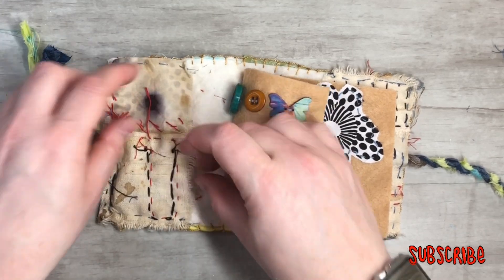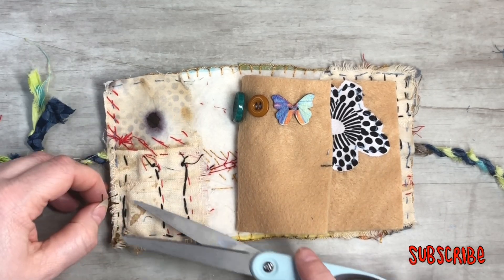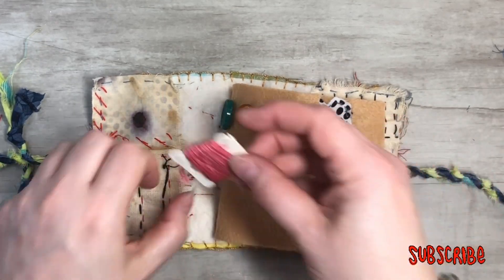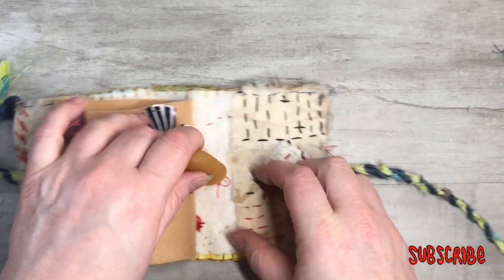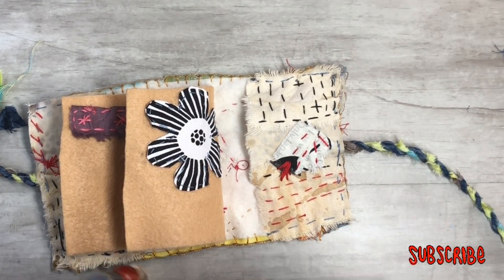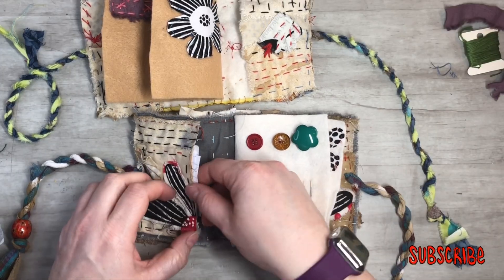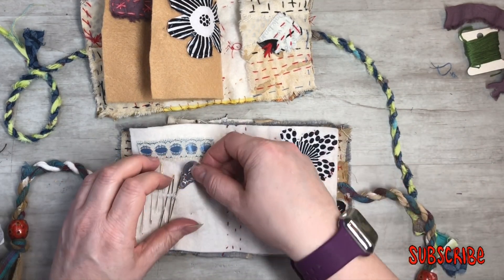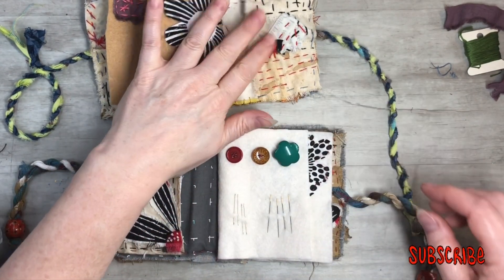You could do scissors in there. Take your threads — those in there. Your other pocket can hold your thimble. And of course your needles throughout. Your little key too, if you need to know what needles are where. Here's a needle threader — that can go into your little pocket. Those are always handy to have.